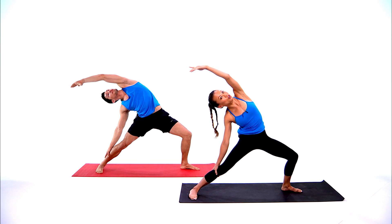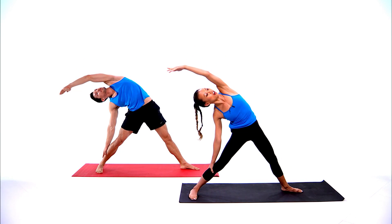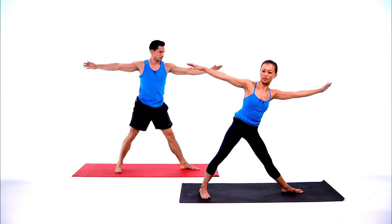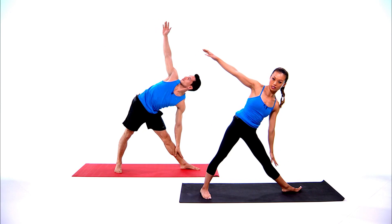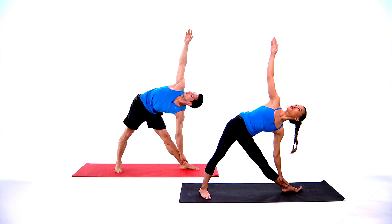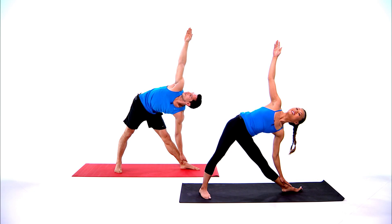Stay there, straighten your front leg, reverse triangle, exhale reach forward, hinge at the hips, triangle pose. Feel free to shorten your stance just an inch to give you more stability. Have your arms in a straight line from wrist to wrist, relax the shoulders down your back.